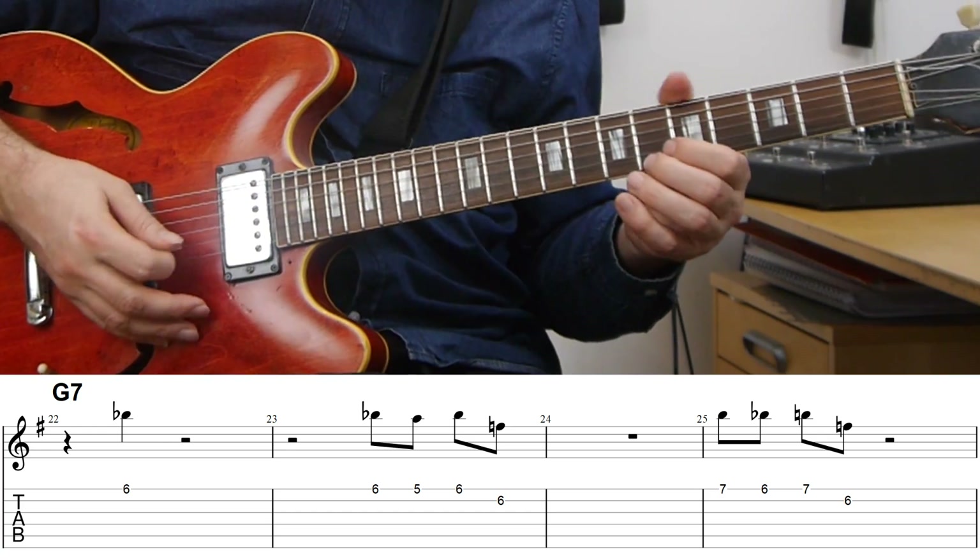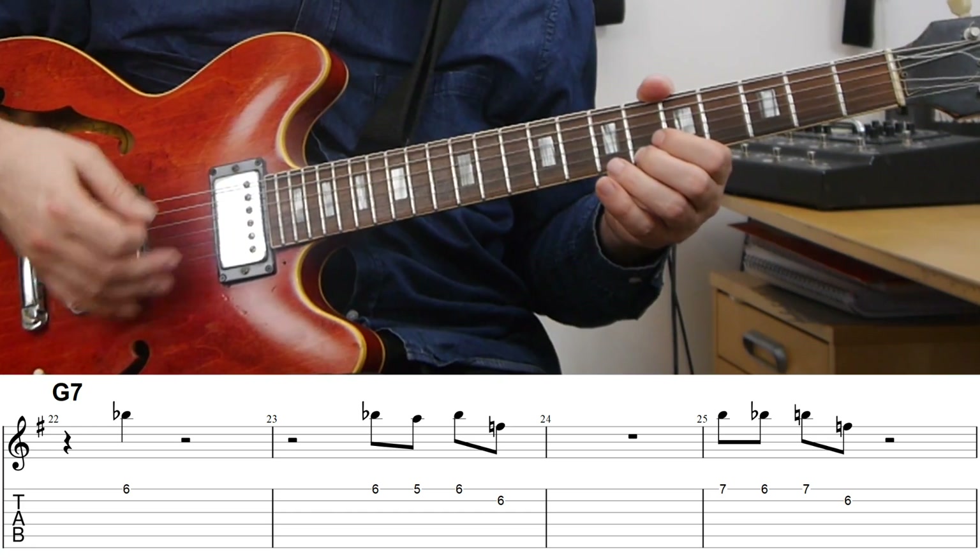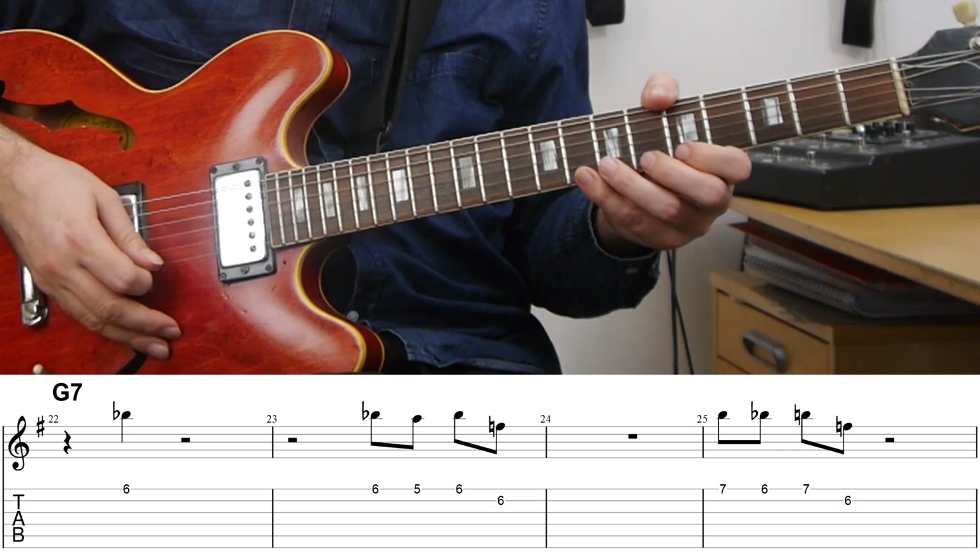After ending the previous chorus with a long, really dense eighth note line, he opens things up again by leaving just a lot more space — he's not really playing anything for the rest of the turnaround. This example comes right after that. He's just starting off with just playing the minor third, so really just returning to a blues sound on top of the G7. And then we get a return to the motif that he started with in the previous chorus.